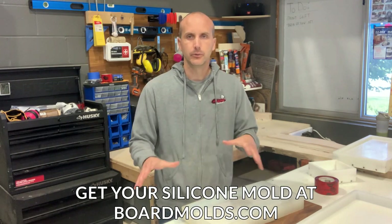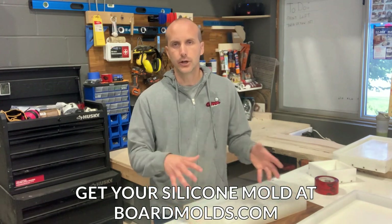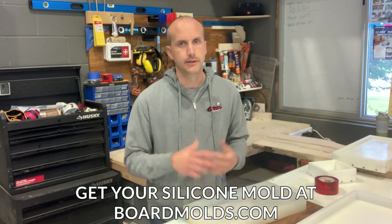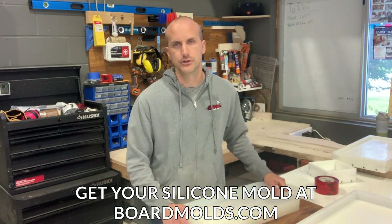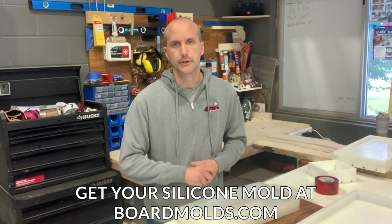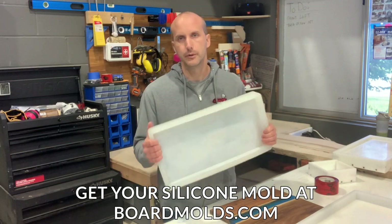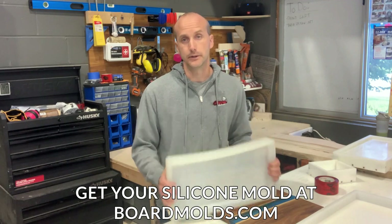In this video I want to go over the advantages and disadvantages of each. For the beginner, hobbyist, or someone making three or four boards a year, the wooden tuck tape method is probably best because it's super cheap — you won't see the cost savings of a silicone or HDPE mold. If you're building multiple units a month, totally invest in a silicone mold from us at boardmolds.com or an HDPE mold from someone else.